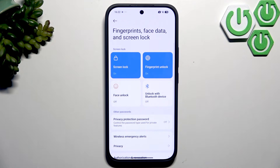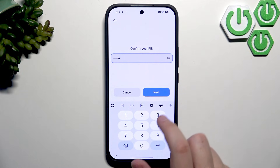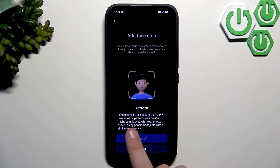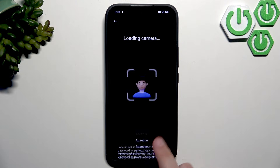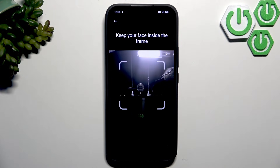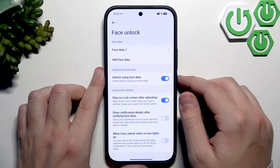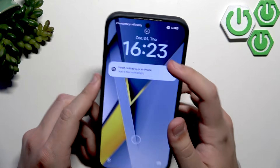Next we can enable face unlock. Enter the PIN we created, click Next, and click Start. We get a notification that face unlock is less secure than other screen lock methods, but this is how you easily set it up. Keep your face inside the frame — the process takes less than 10 seconds. We have now successfully added our face and can use it to unlock the phone.